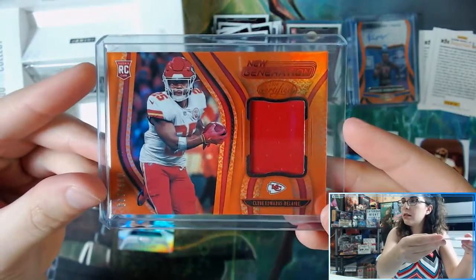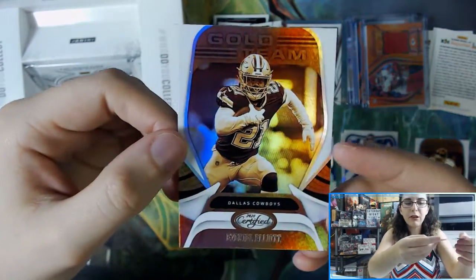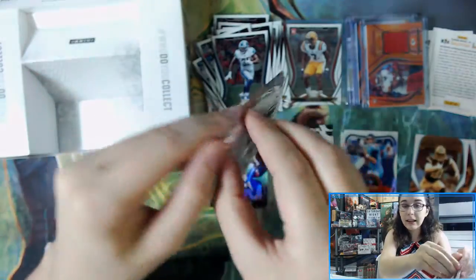So we have our two autos and two relics already per box and should have obtained all of our hits. There's still one pack remaining. We have a Gold Team Ezekiel Elliott — let's see what's in this last pack for John.